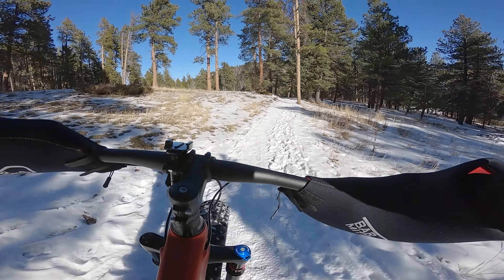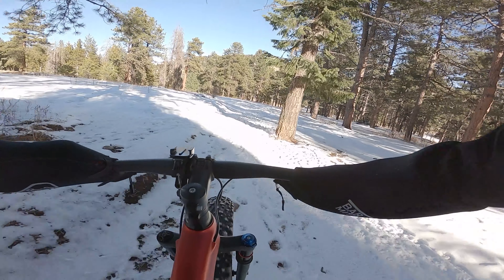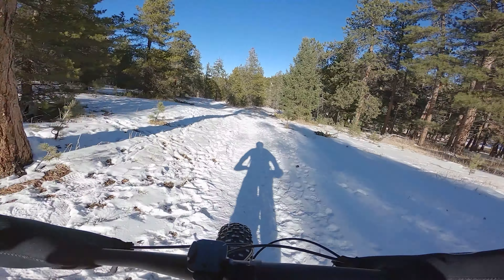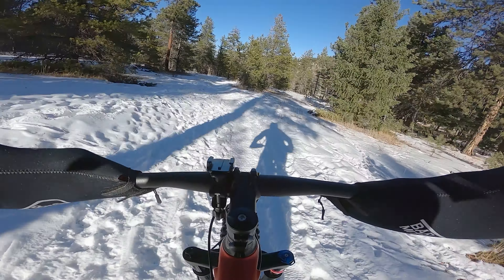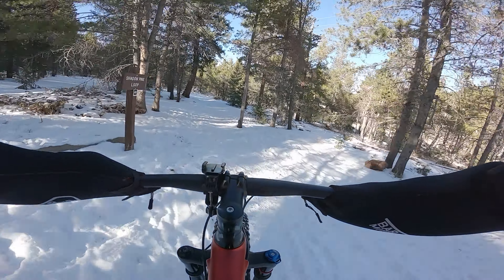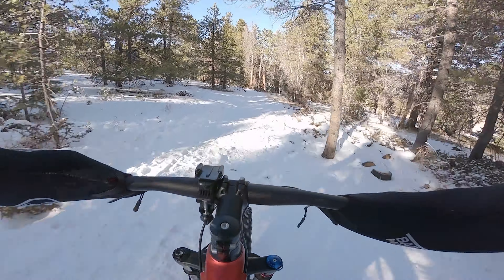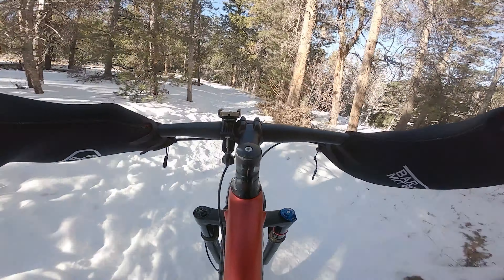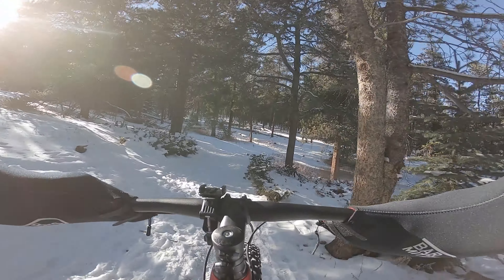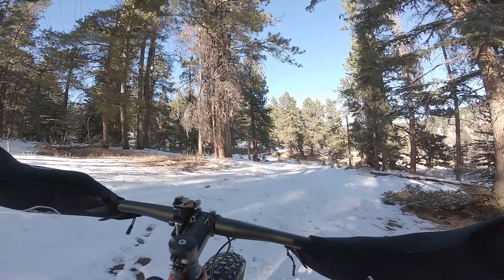Woo! Gotta be careful with these exposed stumps and rocks. It's pretty low on the tire pressure here. Nice. I was wondering if we were going to get by that little tree. These things are great. Shredding.